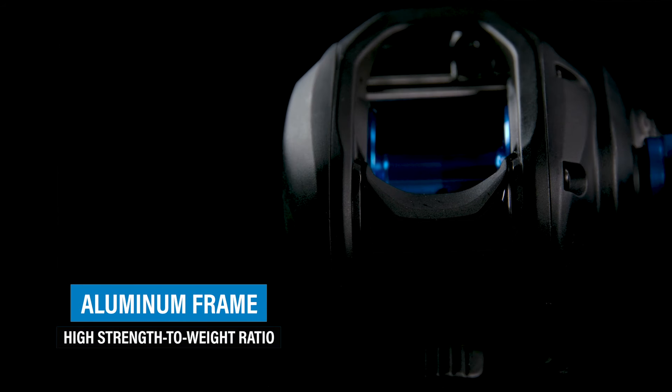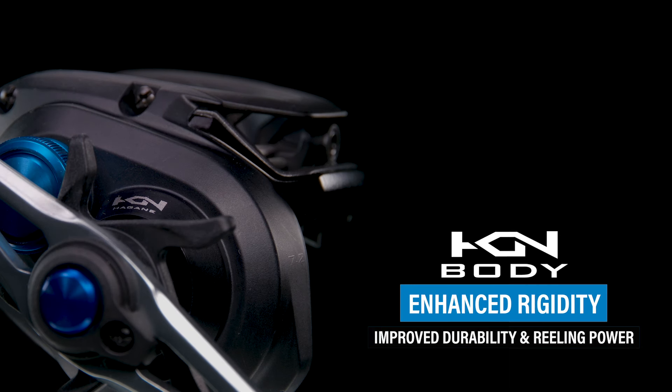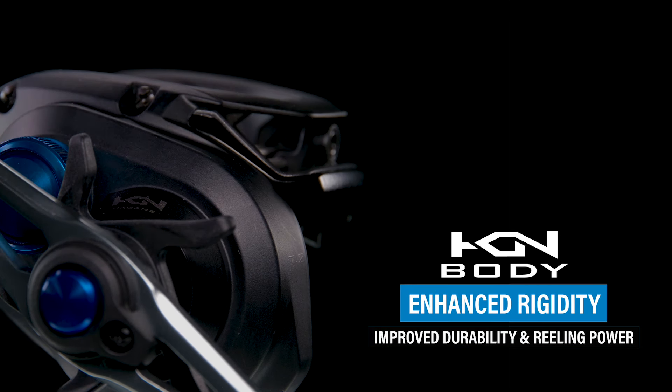Number two: the Hagane body is made of a highly rigid metal, with its weight reduced to the limit. The Hagane body eliminates flex, warp, and distortion of the reel, allowing smooth reeling with little power loss. Furthermore, the highly rigid body protects the engagement of the gear system from shock while maintaining smooth reeling.